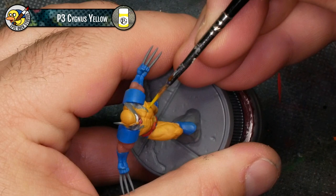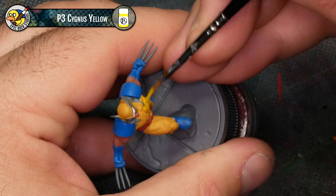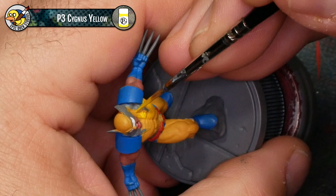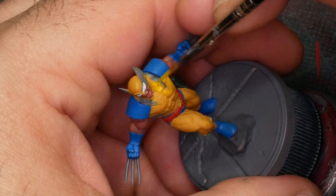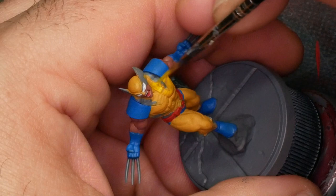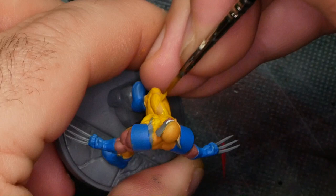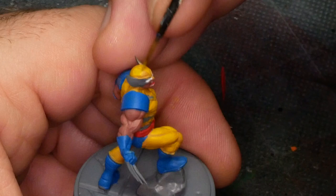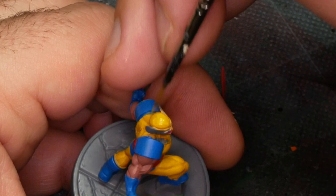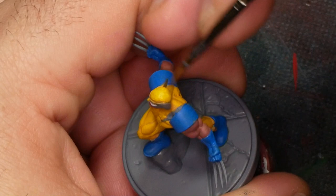Now I'm bringing in P3 Cygnus Yellow, and this is going to be just a general highlight to all of the yellow areas. I just want to leave the darker Avril and Sunset showing in the creases of the muscle — almost everything yellow should receive a highlight, because this is really the color we want the model to be. The shadows are a minor detail compared to just the overall surface color. It's important to start with Avril and Sunset even if you're covering 80% of it, because Cygnus Yellow alone wouldn't give good coverage.